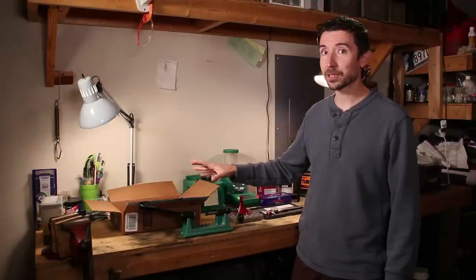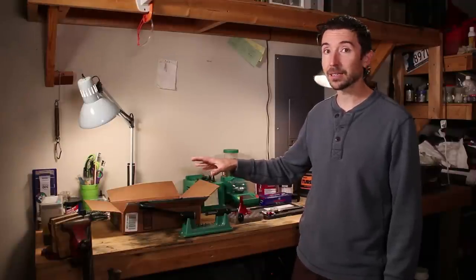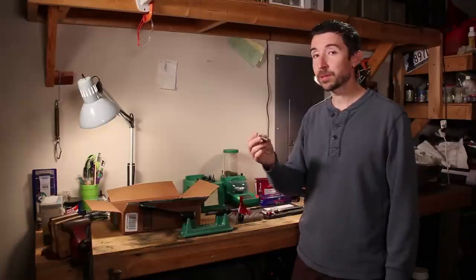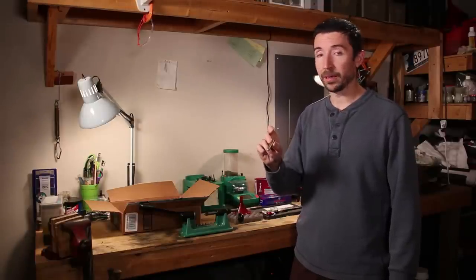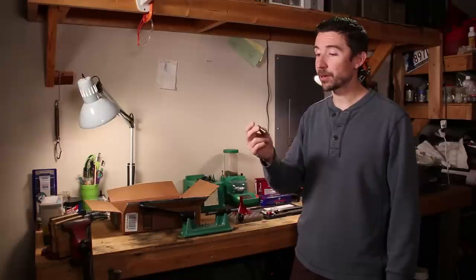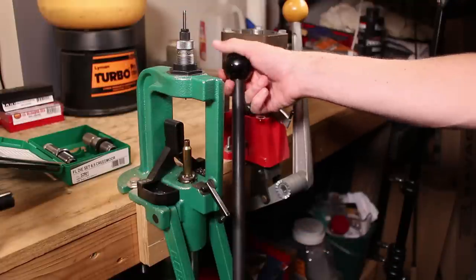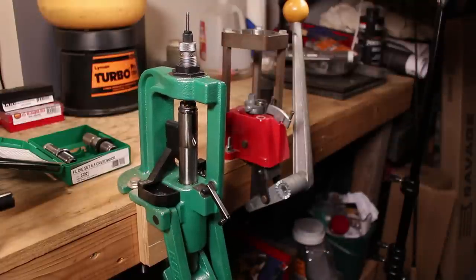I've already done this a bunch, so I have some ideas of the techniques that need to go into this. This is a little bit of a strange case, especially when it comes to the brass, because you're going to need to use some of the techniques that you normally do when loading a pistol or handgun cartridge like .357 Magnum, .38 Special, or 9mm. It also includes some techniques needed for shaping a bottleneck cartridge.